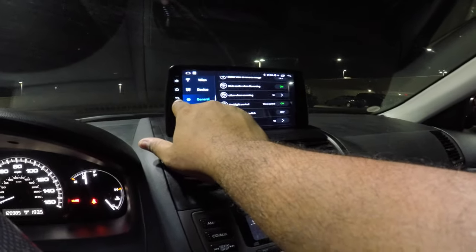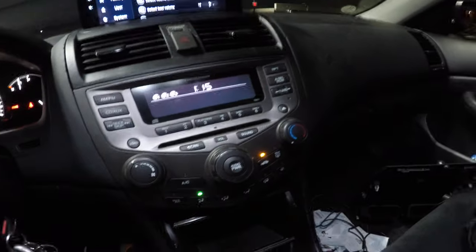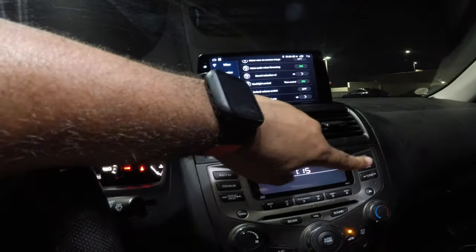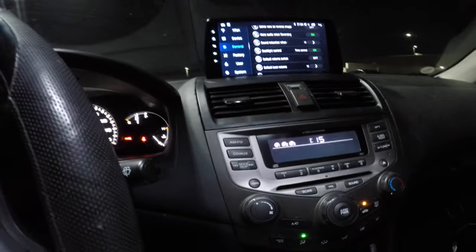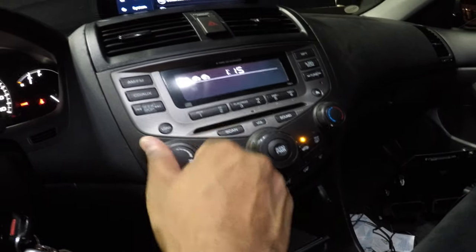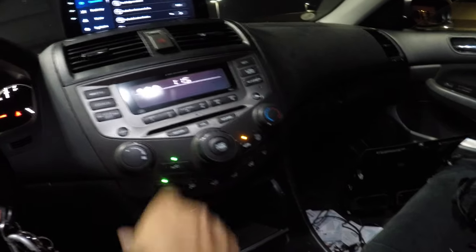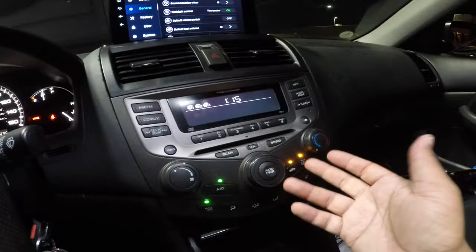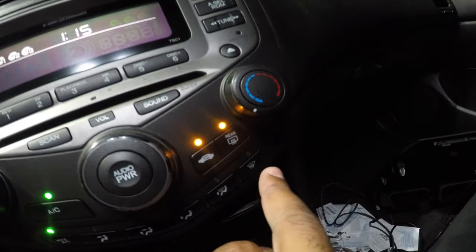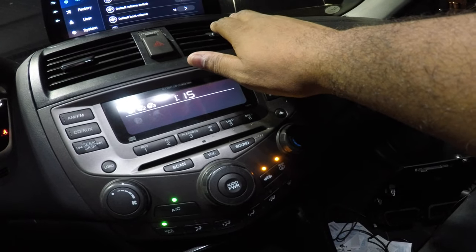I really do like that I have my factory air conditioning and everything works. The buttons are doing what they're supposed to do. The rear defroster works, the fog works, all this stuff works. I love the fact that I'm able to keep the OEM-style radio. To make it hot — it turns into hot. It's getting hot. This is really great.